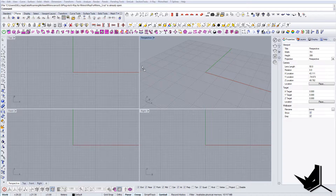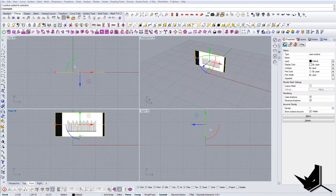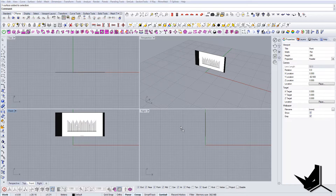I'm going to import these images into the front view, and I'm also going to import the south facade into the right view.